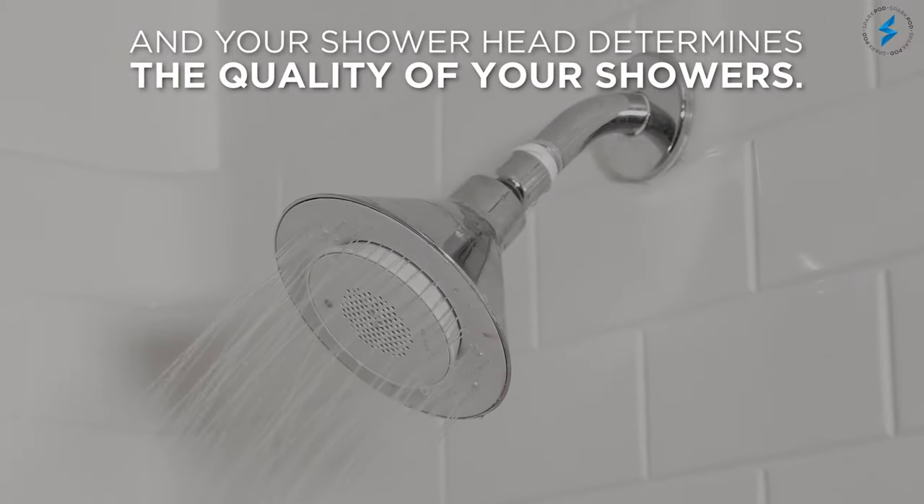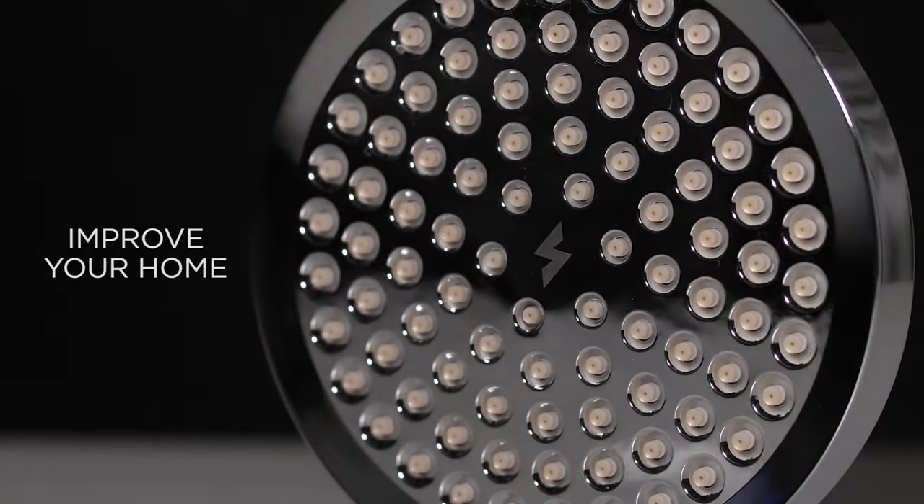Adjustable ball connection joint design makes this shower head versatile to regulate angles and directions for extra comfortable bathing.